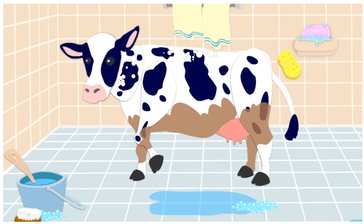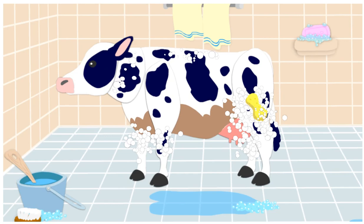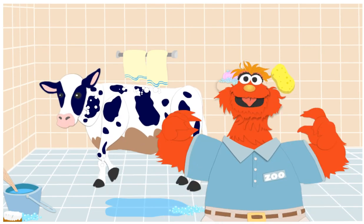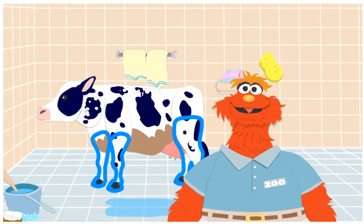Now, let's wash her legs! Click! Yes! That's it! She uses her four legs to run! Wow! You washed the neck, back, and legs!